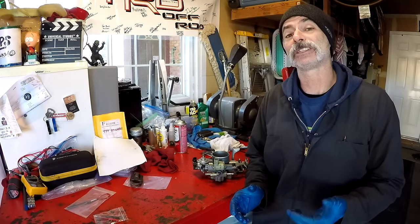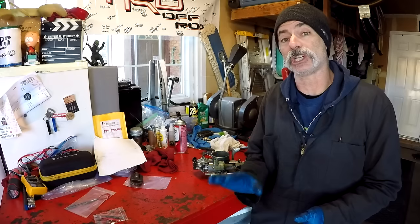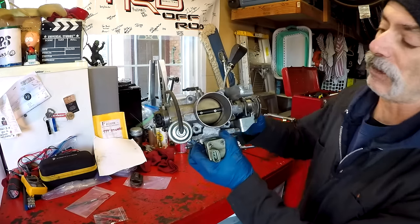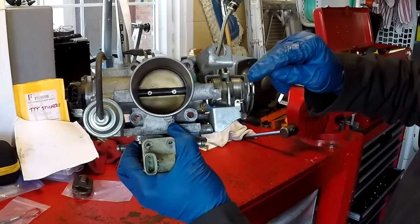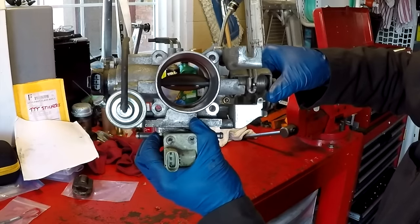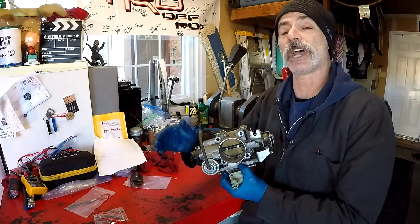An IAC valve stands for idle air control. On a fuel injected engine, when you're at idle and not pushing on the gas pedal, the throttle plate is closed. Here's a throttle body off my 2004 4Runner — you can see the throttle plate in there. When I turn this part that connects to the throttle cable, it opens the throttle plate to give your engine more air.